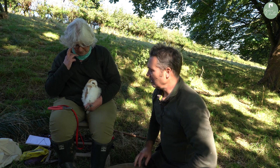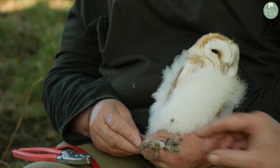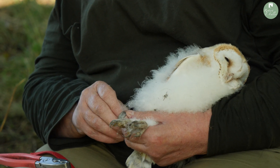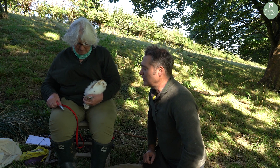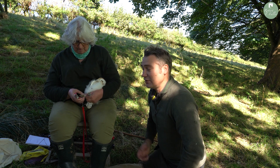We're going to give this one some rings — or if you're in America they call them bands — but this is quite a simple process. These are BTO rings, British Trust for Ornithology, and Jean sends the records off with these rings. This bird is then tracked throughout its life if it's found anywhere.